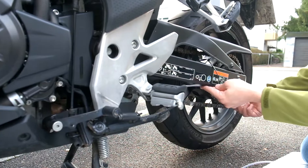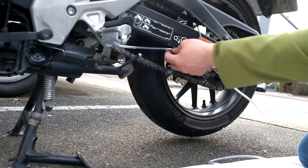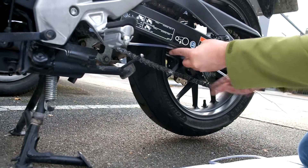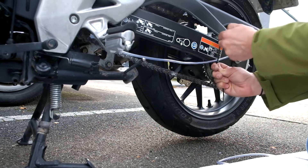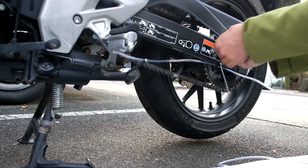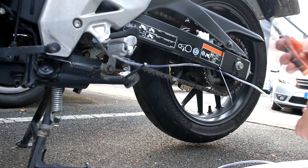In the end, you'll want the tube to come in around here on the sprocket. So I'm going to give myself plenty to work with, take that zip tie, and just cinch it down into place right around here. You can use the pliers again to tighten it.